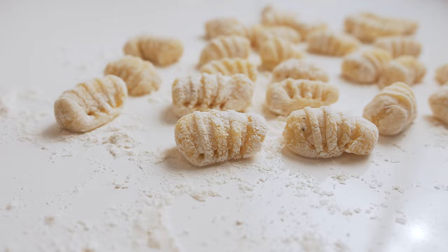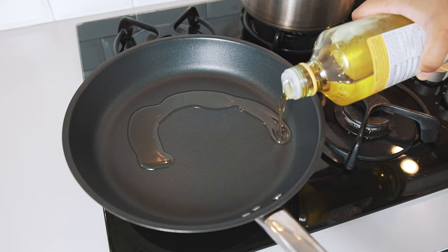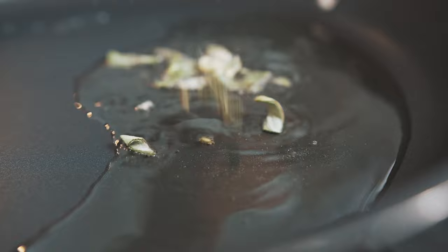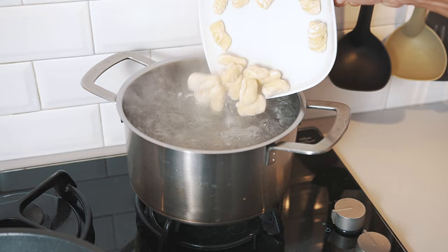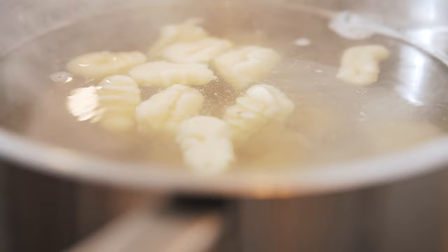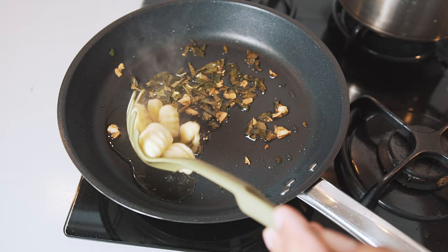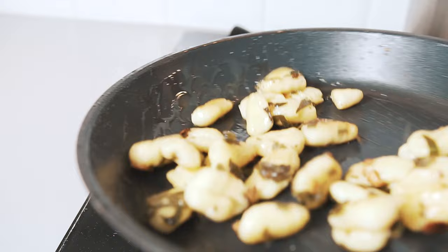I'm going to finish my gnocchi by lightly pan frying them with some sage and some garlic. Place a pan on a medium heat and drizzle in a generous amount of extra virgin olive oil. Now let's throw in some roughly chopped sage and garlic. Take the shaped gnocchi and toss them in the boiling water that we prepared earlier and wait till they rise — they should only take about 10 to 15 seconds. With a slotted spoon, remove the gnocchi, drain them thoroughly, and carefully place them in the pan with the sage and garlic. There will be some splattering, so just be super careful as you place them into the pan. Toss the gnocchi in the pan, making sure every little bit soaks up some of that beautiful sage and garlic goodness.